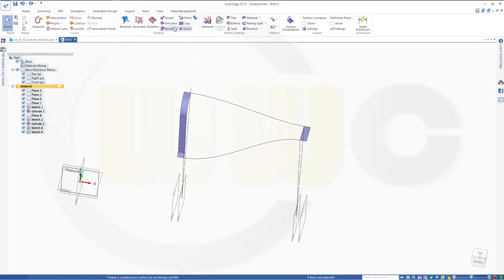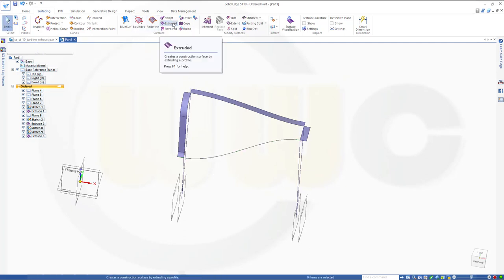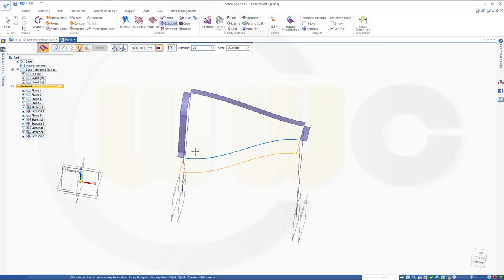Now I need two extrudes. Extruded — not a chain, but a single curve — from this one, in this direction, 20. Finish. And with that curve — not a chain, but a single curve, just this one. Deselect and select it once more. Another try — go for single, and now it works. In this direction, 20. Finish. Cancel this out.